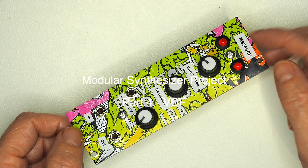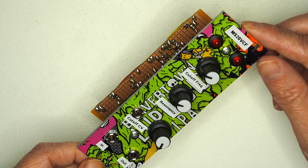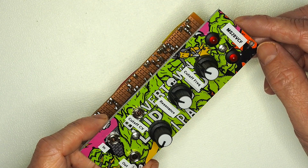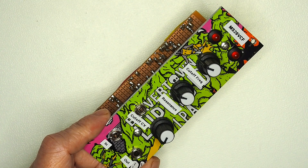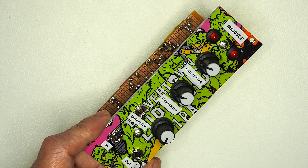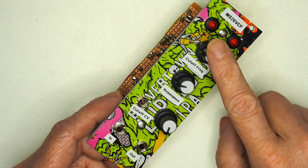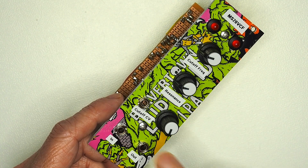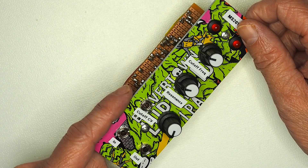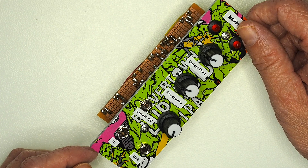Here's a rundown of the voltage controlled filter module. This is based on a Look Mum No Computer article and schematics based around the Korg MS20 filter approach, which uses a fairly mystical chip known as the Korg 35. In essence, it's a fairly simple low pass filter with cutoff frequency control and resonance, and the cutoff frequency can be modulated via CV input — audio in, audio out, and control input for cutoff, typically attached to an LFO or an envelope generator.